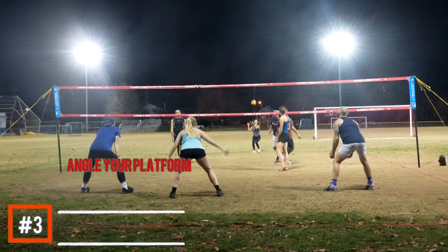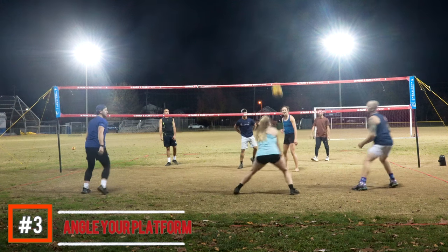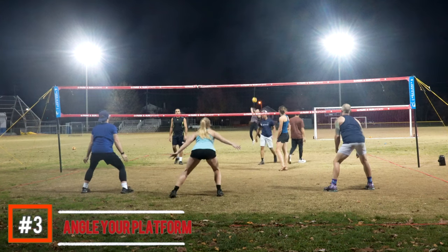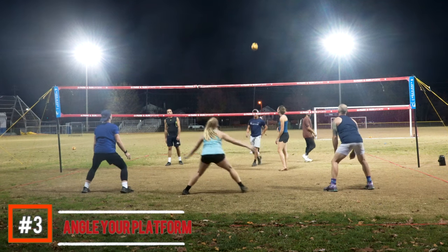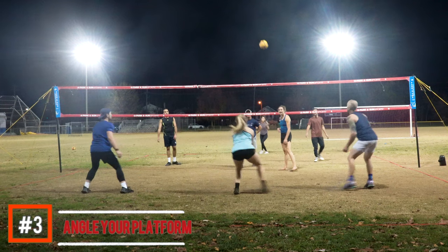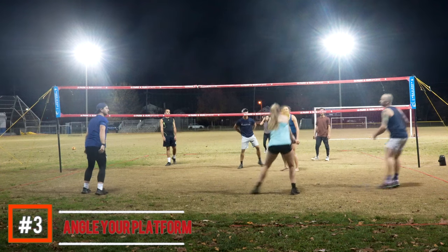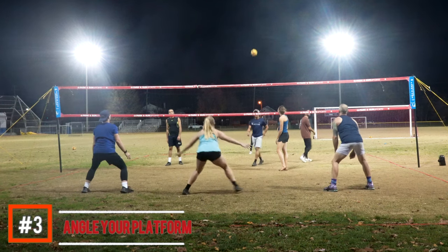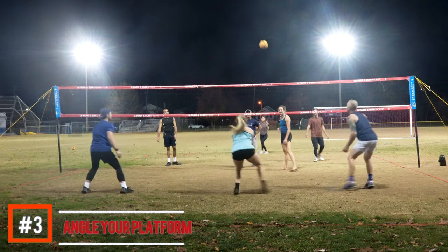Number three: angling your platform. You can see here Anna does a great job of shuffling to the right, getting her platform in front of her, and angling her target to the center. That's what we're looking for on serve receive — angling your platform, getting it square, and really letting the ball do the work to move it to the center. If you can get your platform angled to where you want to go, it makes things a lot easier in serve receive. Get your feet set with your platform angled to the target — that's what we're looking for.